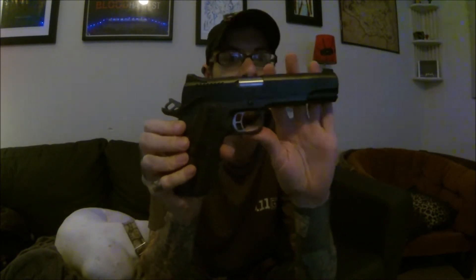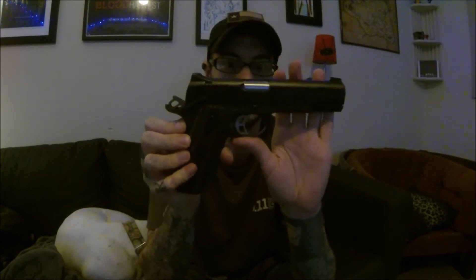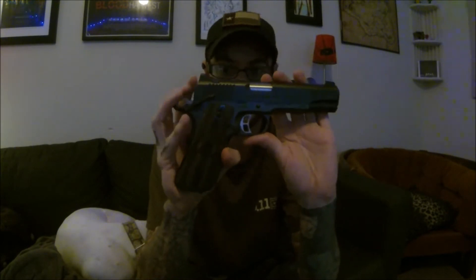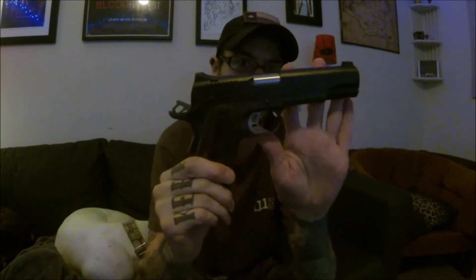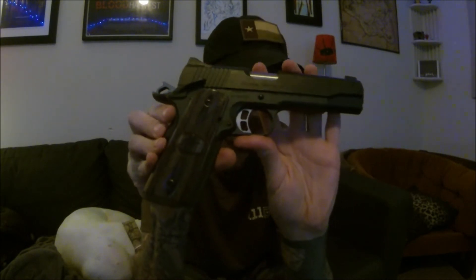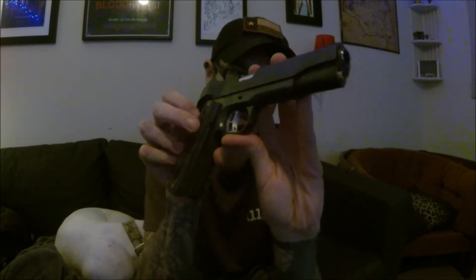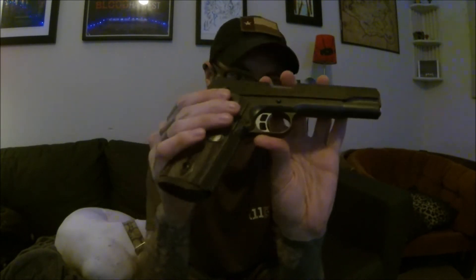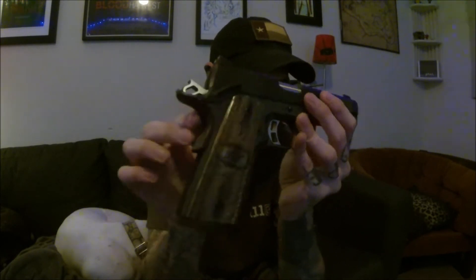Chambered in .45 ACP, it's a 1911. If you don't know what a 1911 is, check out some other videos — I'm not going to go into that discussion here. If you like 1911s, I think this is great; if you don't care for them, this might not change your mind. It is a full-size 1911 with a 5-inch barrel, and it has quite a few little bells and whistles, but nothing you don't need and nothing that feels too gimmicky.